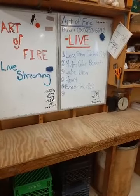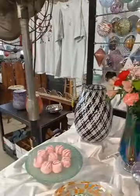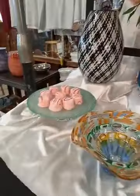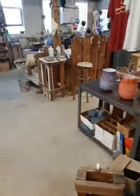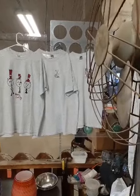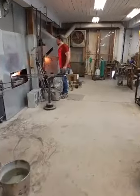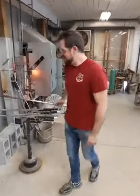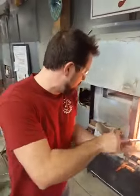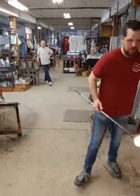If you have custom orders you'd like made, let us know in advance and we'll be able to make them right on the live stream while you watch. Next up is going to be the cake dish. Josh is going to be making it with blue and white. If you'd like one of the t-shirts like we all wear around here, those are available for sale too.